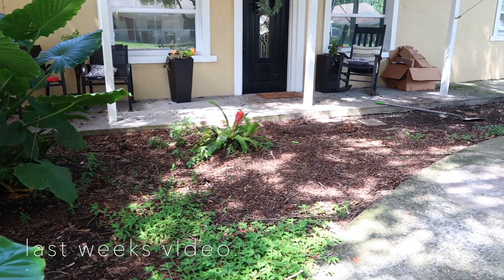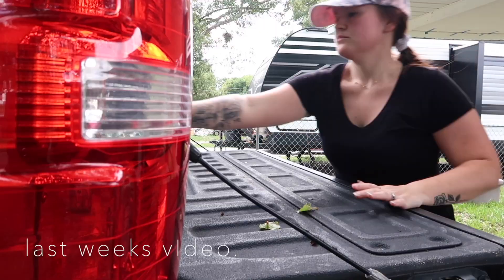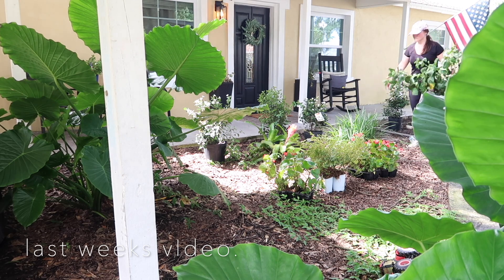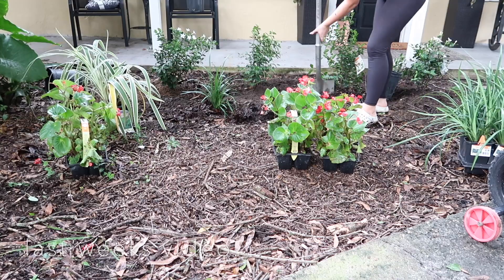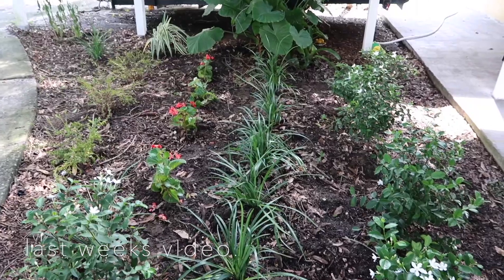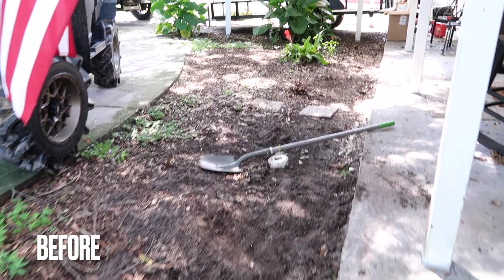Also if you missed last week's video I will have it linked below. I did go to Lowe's and purchased lots of plants and we already got started on a lot of the landscaping, which was honestly the hardest part. Yard work is no joke but it does make a huge difference. But if you want to see how I transformed our front porch please keep watching.